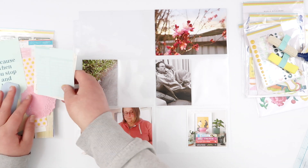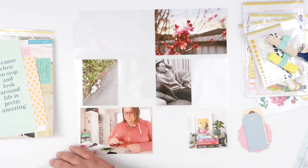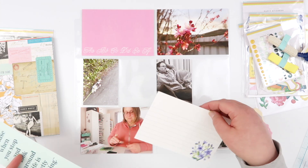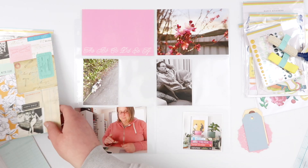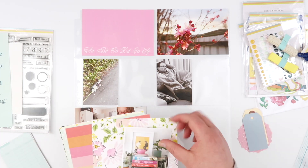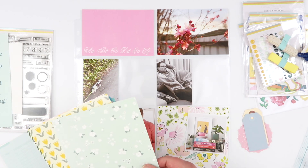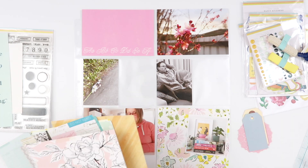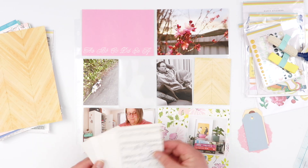Hey guys, welcome back! Today I am going to work on week 34 in my 2022 Project Life album. I wasn't sure what I was going to use this week, and I was kind of looking through my stash and came across this — the Flea Market Findings 2 kit from Citrus Twist. It was part of my design team assignments, so I got the kit in pieces and have never actually opened the papers or cards, so I've got a full set.